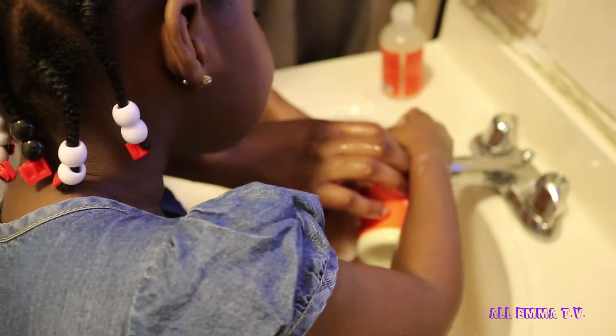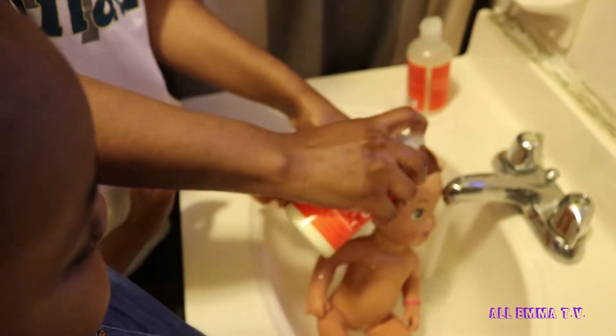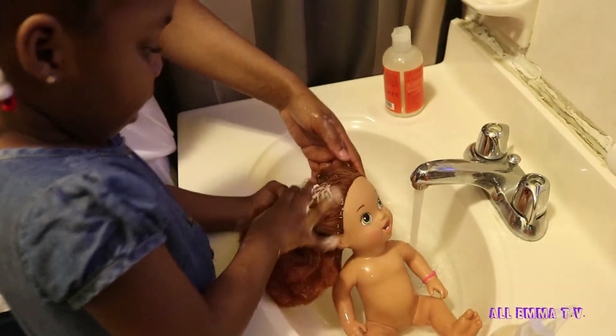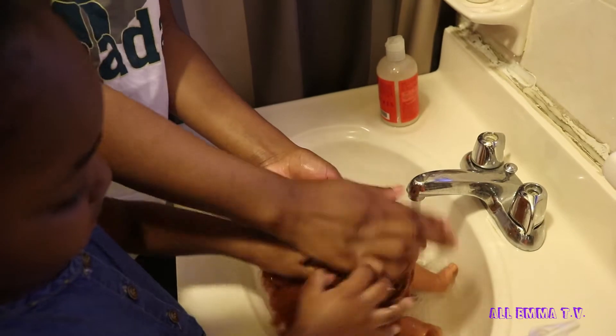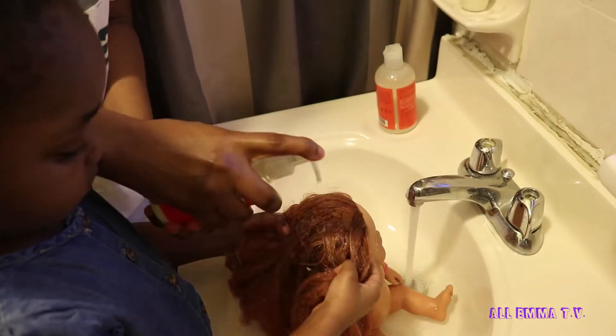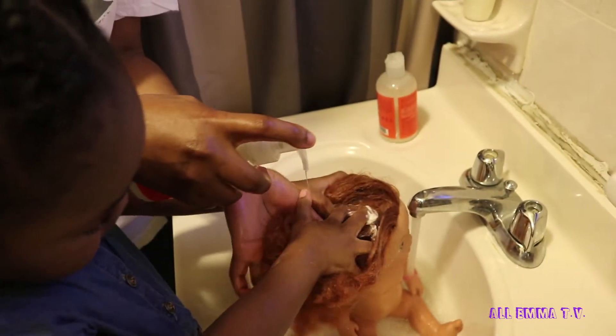Let me squeeze it. Okay, rub it in. I can't rub it in by myself, mommy. You say you can rub it in or you can't? I can't, okay. Let me put some more. Make sure you get her hands — I think her hands are dry. Wash your hands, let me get her hands.